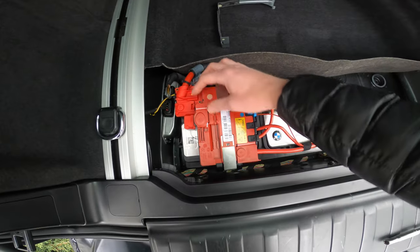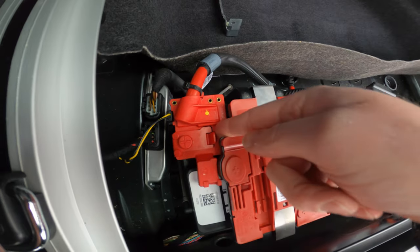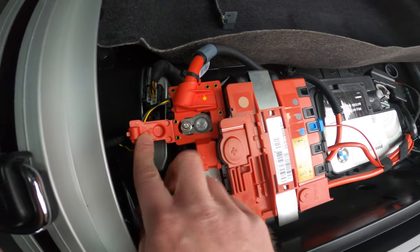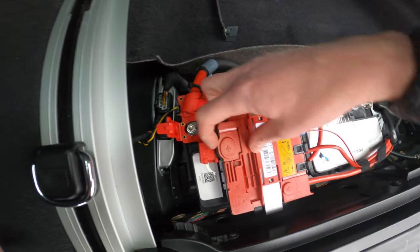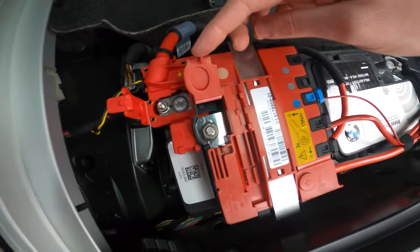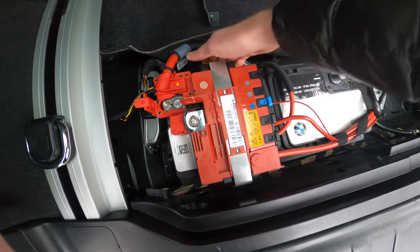Next step, we have two trap doors here. Let's lift up on this tab to remove the positive terminal — that is 10 millimeter. Then this one right here, pry up on that — and that is a 13. Then we just unclip this piece here.